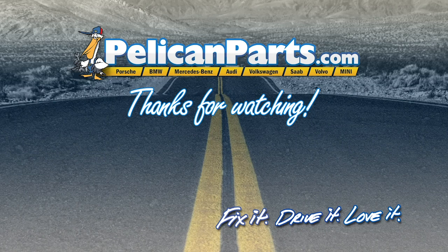Thanks for watching. Click here to view the original article along with hundreds of other DIY content.